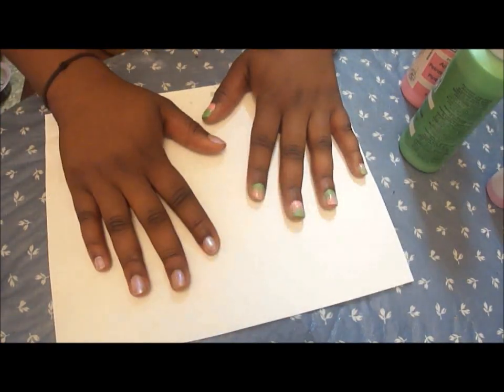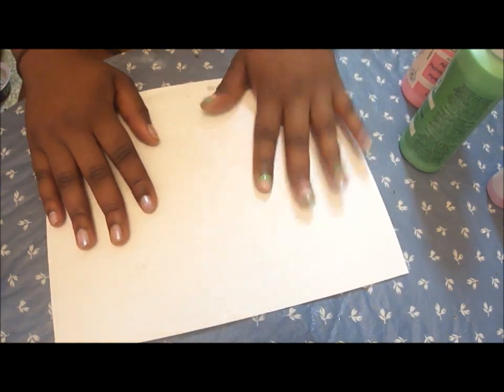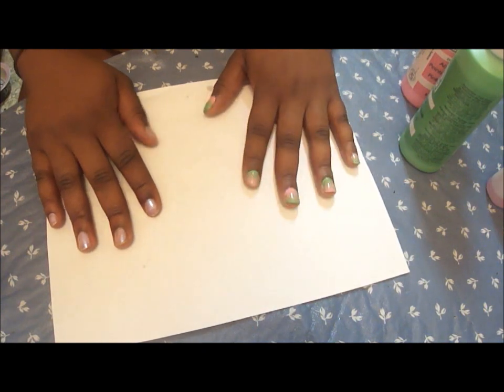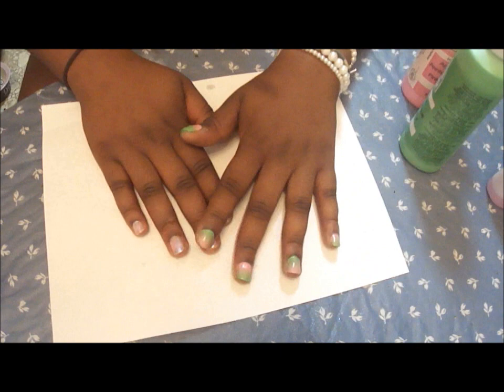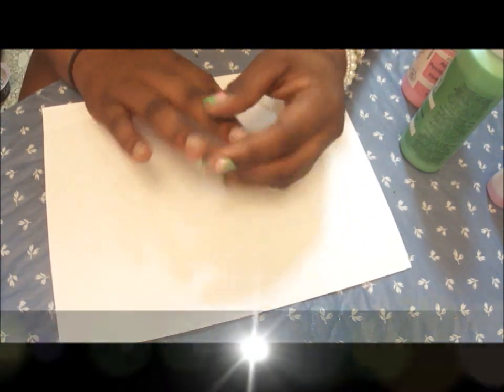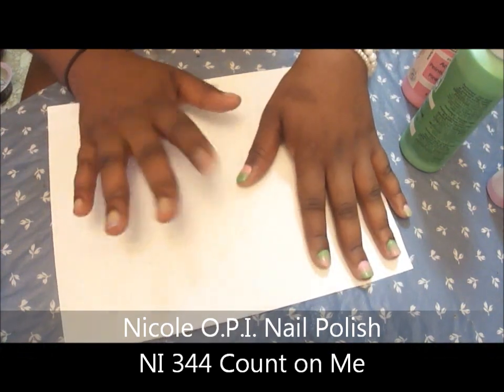Besides the products I've already talked about, you're going to need a piece of paper just to put down your items and make sure you don't get any paint anywhere. I've already done my right side so let's see how we do on my left side. I already have a base coat — this is just an OPI polish. I'll put the name somewhere in the video and link it down below.